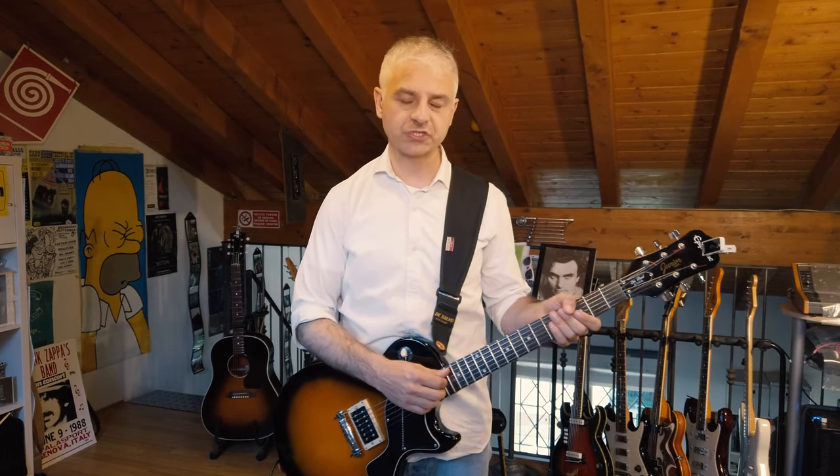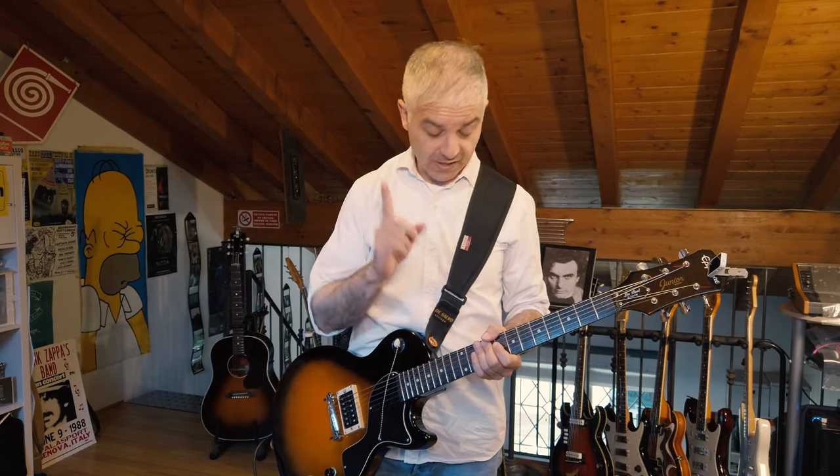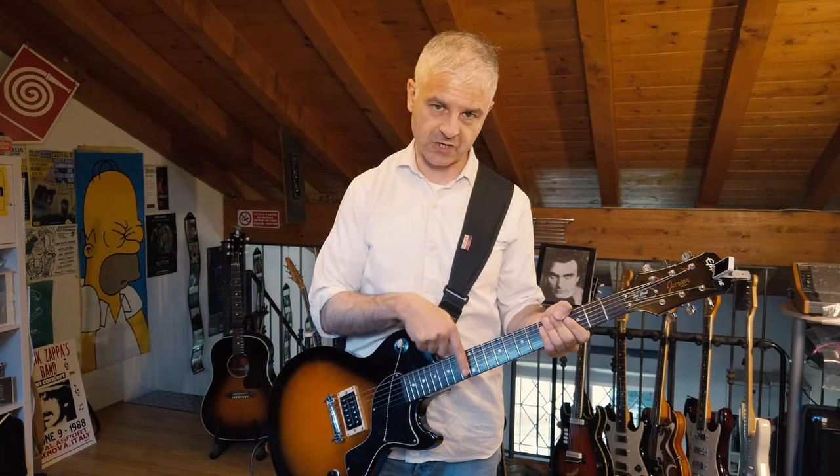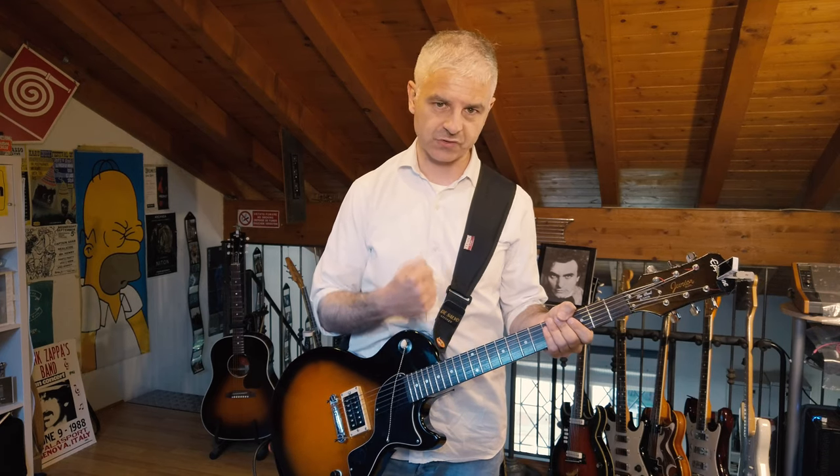Now I will show you how I play with the chain in my live show for my songs. Another little tip: it's better if you play here on the neck of the guitar — you get a fuller sound.